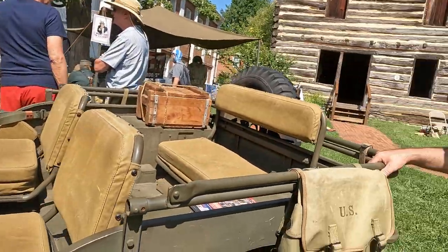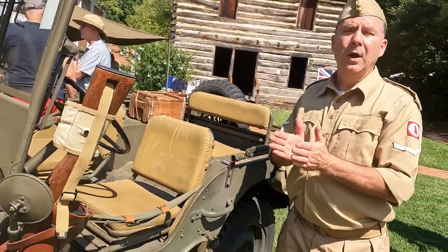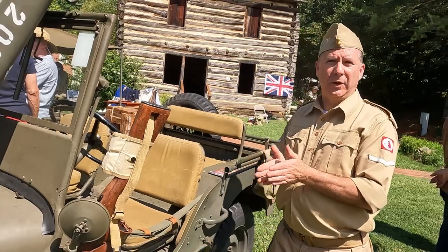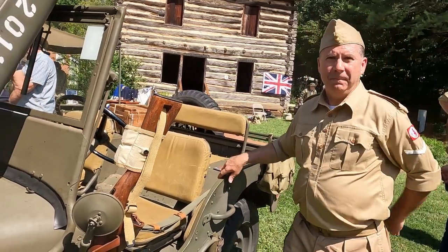How many of these do you think were made during World War II? Roughly 650,000 were made in total, and Ford was responsible for approximately 278,000 of them.